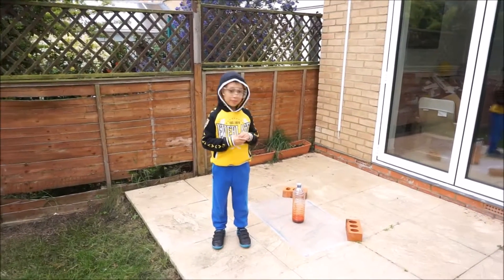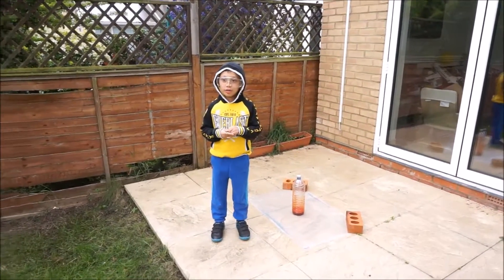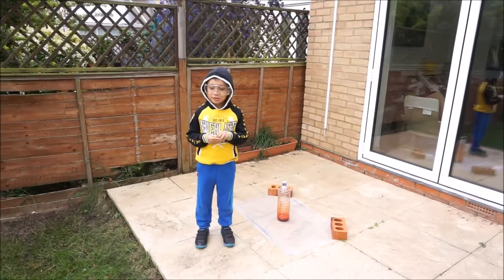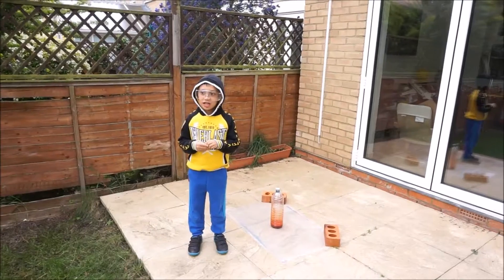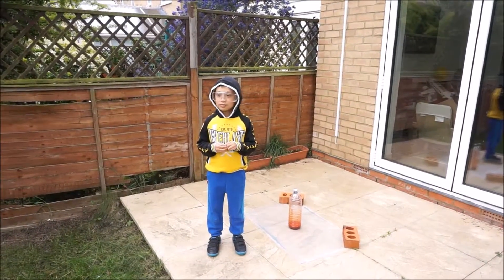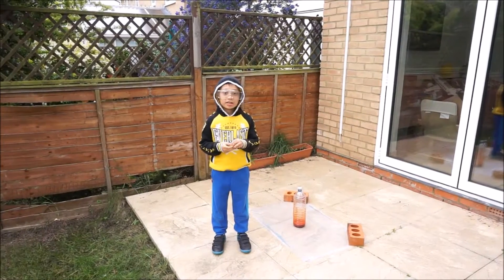So first, you put H2O2 in the bottle, and then you put some yeast in it, and then you put some green stuff in the bottle, and then it explodes.